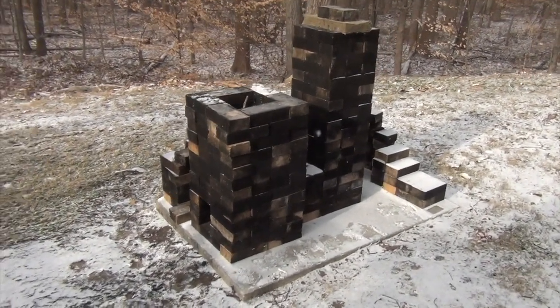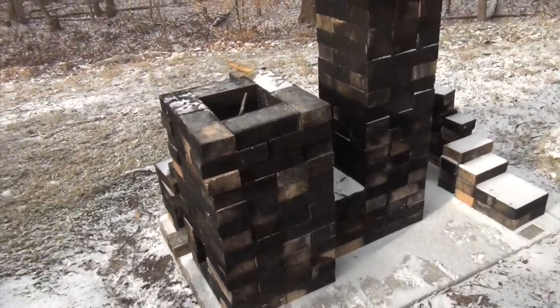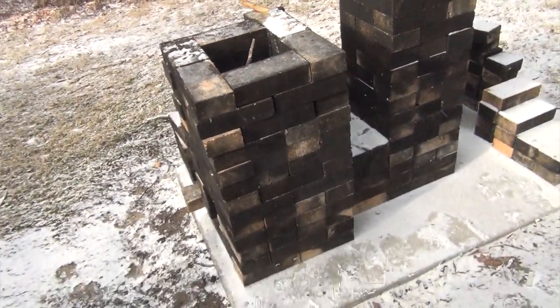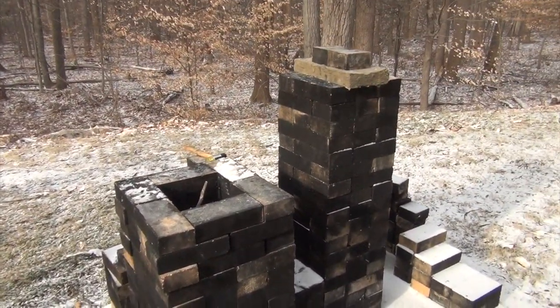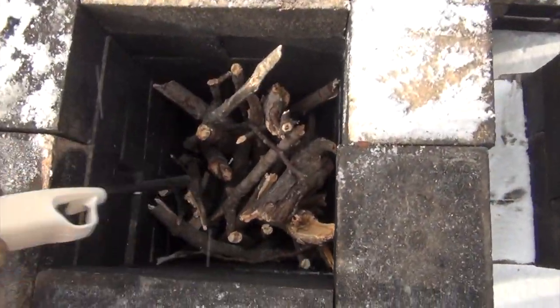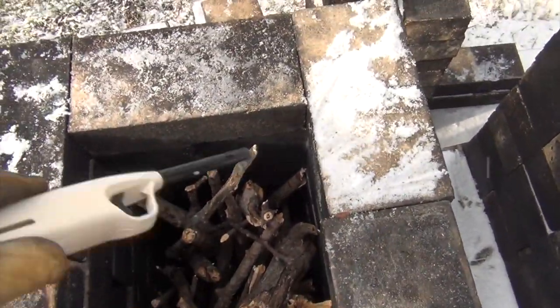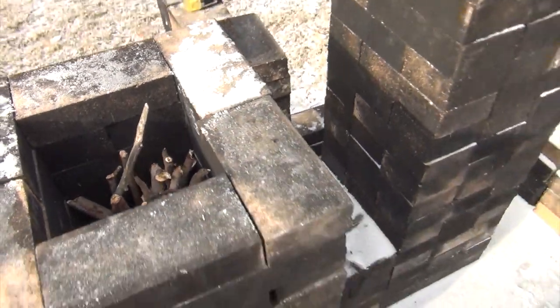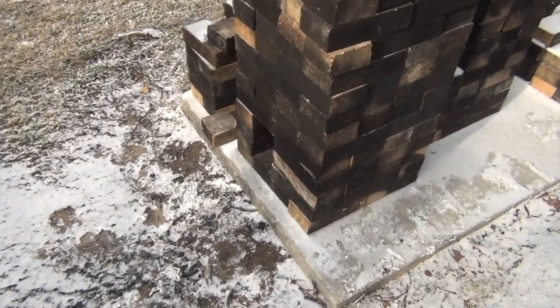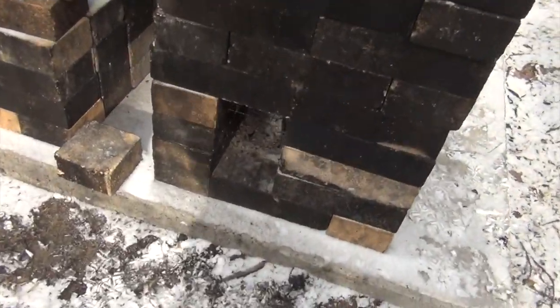Hey guys, it's Stove Talk with Matt. This is the rocket stove that didn't work from the last video. But since I have the configuration all ready to go, I figured I'd try an experiment before I break it down. I filled the hopper here with sticks. We're going to use this as the chimney though - I'm not going to cover this up. The experiment is we're going to add air initially from the side here underneath the grate.